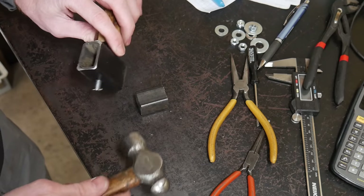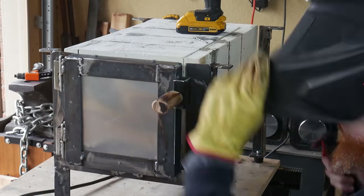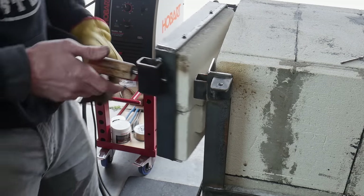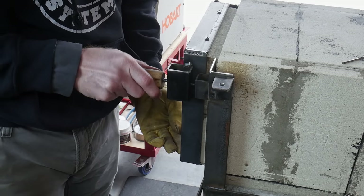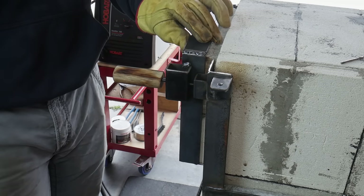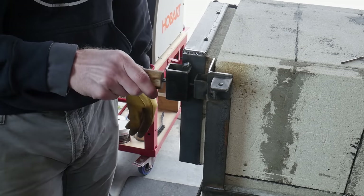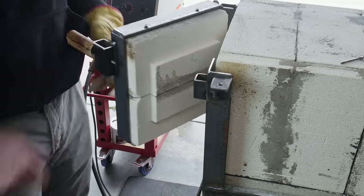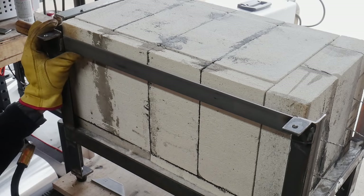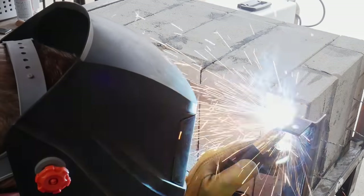I put in the hardened dowel pin and slightly peened it so that it would not move. You can see that the door latch is working as it should — it is holding the door shut, and as the oven expands it will continue to hold the door shut. To add a little bit of rigidity to the frame and have a place to mount the control box, I put some 1/8-inch strap along both sides of this oven.